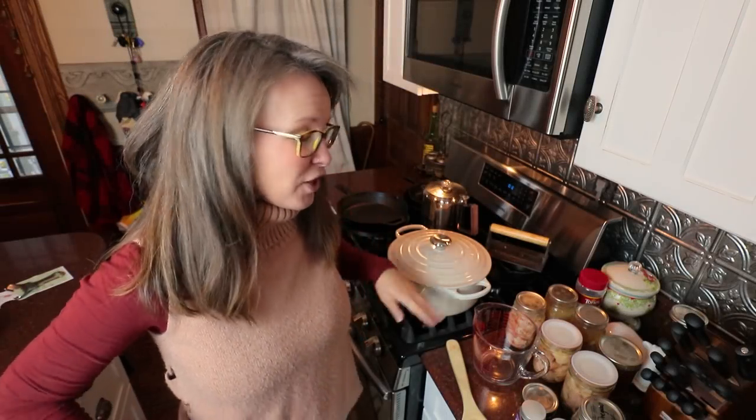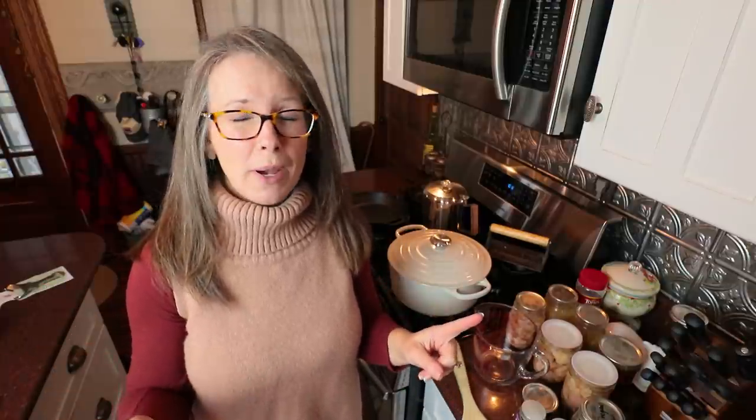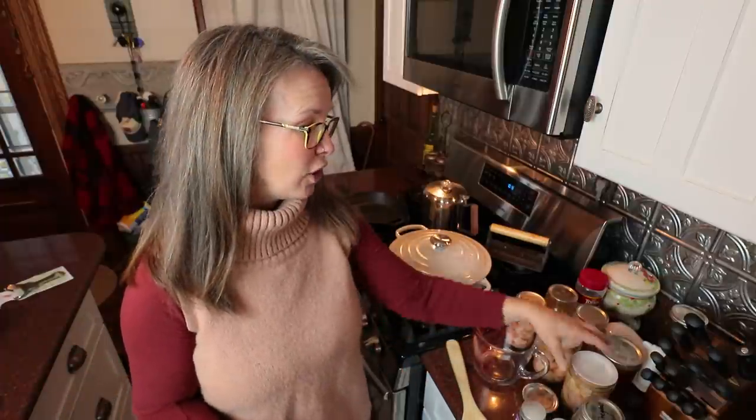Hi guys, welcome back to the kitchen. I just wrapped up an awesome pantry tour, so if you missed that, I'd invite you to go check it out. It was my 'let's wrap up 2020' where I shared some information on what you should plan for if you're thinking about canning your own food and about how much time I spent canning this year. Today we are making another awesome pantry prep meal. It is cold, 22 mile an hour winds outside, rainy, drizzly. We're gonna make up some white chicken chili.